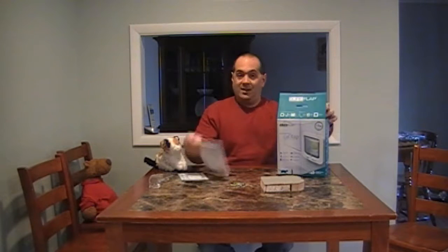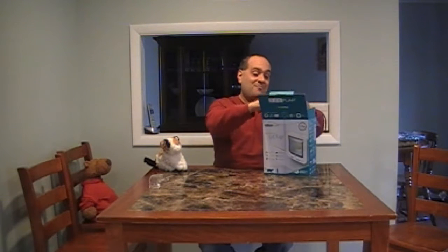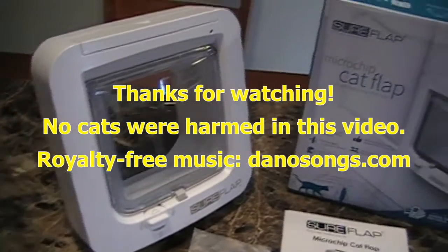My suggestion is that when you pack the box up and you're saving the manual, the registration card, and your spare parts, you should also keep the piece that you cut out of your door. Put that in here. That way, if you want to uninstall it later, you'll have that patch piece and it'll be easier. If you like this video, subscribe, like — thanks for watching.